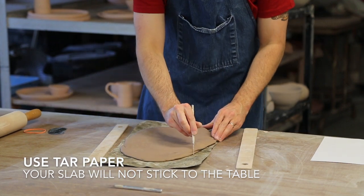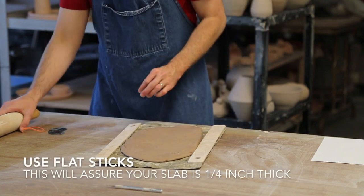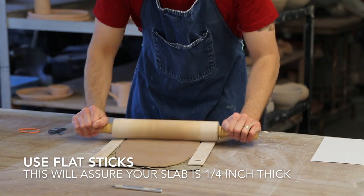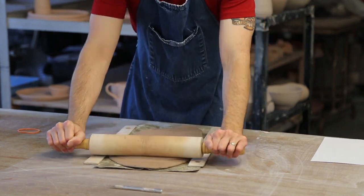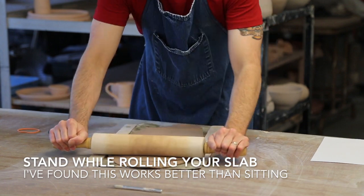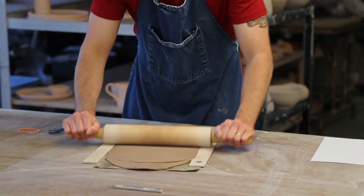The tar paper will assure that my slab does not stick to the table. Once everything is in place I will start rolling out my slab flatter and more even with a rolling pin. Make sure the rolling pin is clean, dry, and free of any dried clay, as this will cause craters and pockmarks on your slab. It helps to stand while doing this so that you can utilize your upper body strength when rolling. I'll typically stop rolling once I see my slab no longer moving.